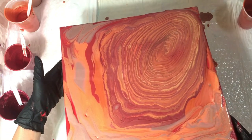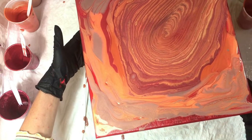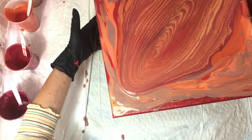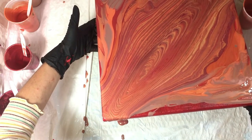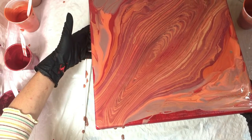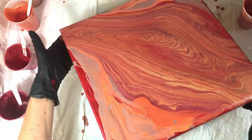Here you see me tilting this paint — it caught me by surprise a little bit, because this is the first time I've done a ring pour with the paints mixed a little more thinly than normal. Even though I knew my paints were thinner, I went into autopilot mode. My muscle memory was expecting the familiar feel of a normal consistency ring pour, so it threw me off guard when the paint started moving much more quickly than I was used to.